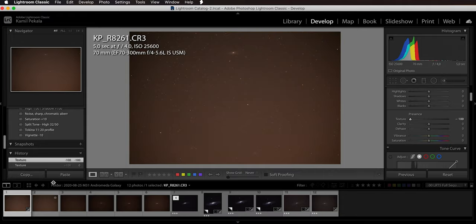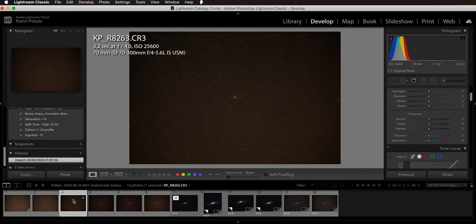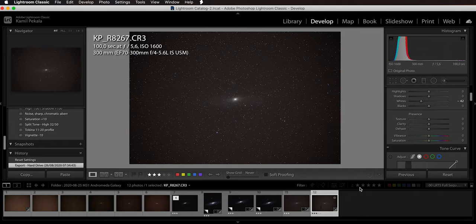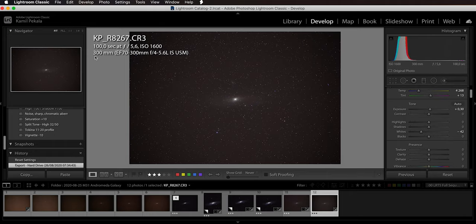You can use that test shot to guide your framing so Andromeda sits in the center, then punch into your final focal length — in my case, 300mm. Unlike Nebulae where I had to download the image and fiddle with clarity and dehaze in Lightroom just to confirm it was in frame, Andromeda is pretty bright and clearly visible on a test shot. I showed the 70mm test shot in Lightroom — bringing texture down to -100 reveals the key stars: Mirach, Almak, and Andromeda clearly visible. Then I adjusted framing toward center and finally settled at 300mm for my final composition.